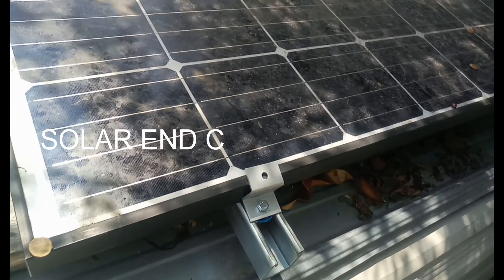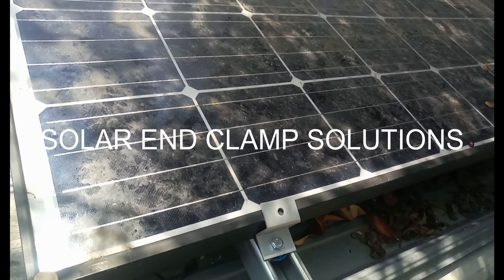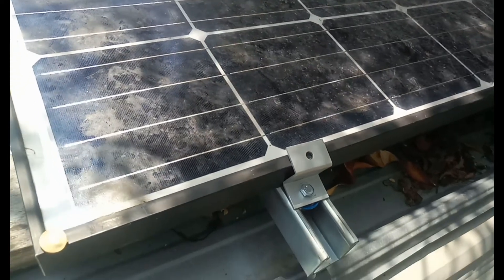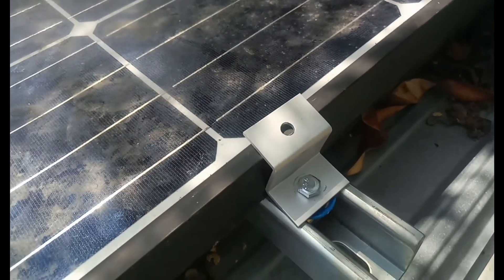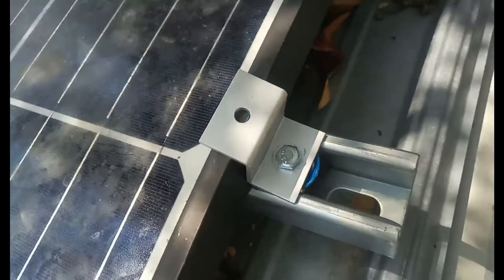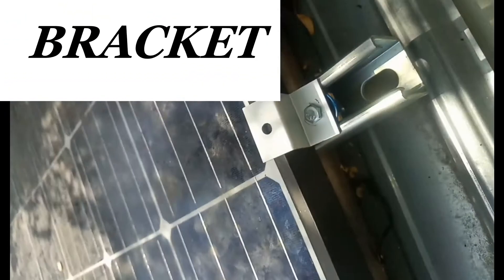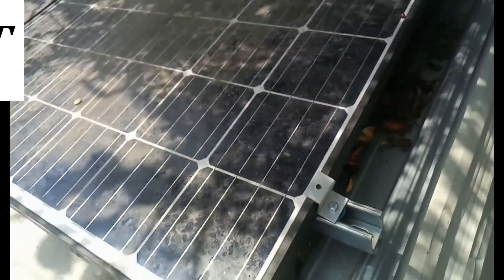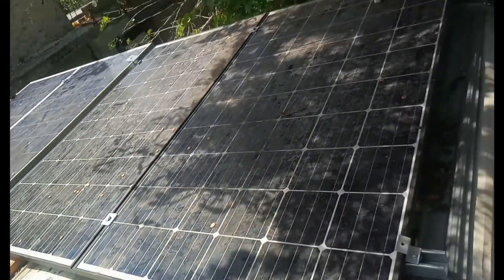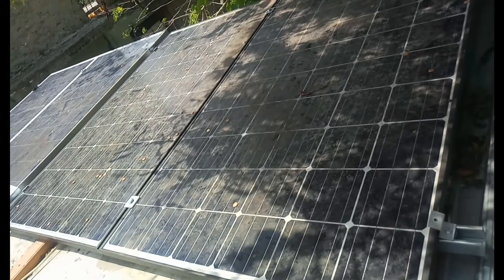CC Solar here. End clamps are normally a problem for people — some just can't figure out what to use. So if you have a look here, for the solar panel clamp at the end, this is basically a Z bracket. What I've got it attached to is a super strut, and right there is one of the super strut nuts. This is basically how the end clamp works on this solar array for one of my clients.